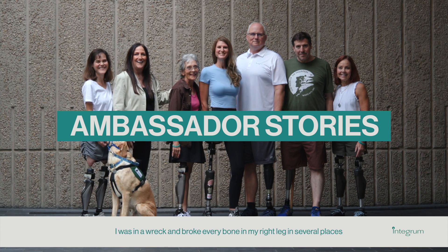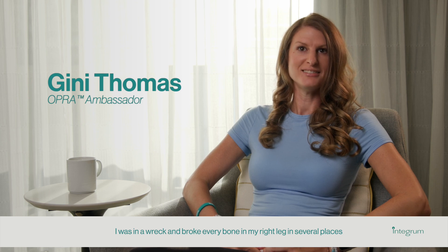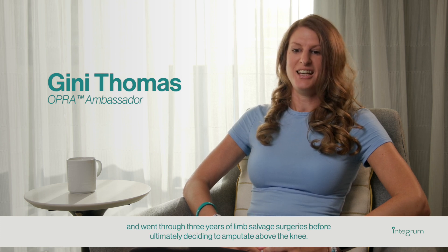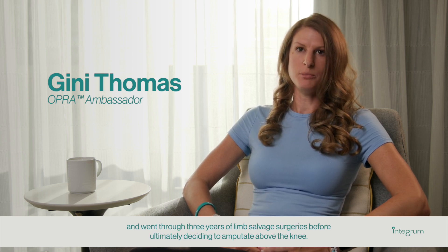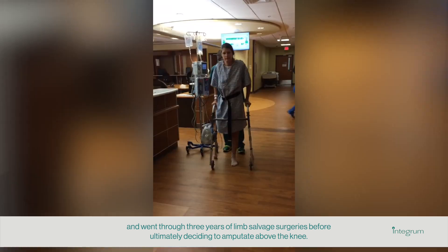I was in a wreck and broke every bone in my right leg in several places, and went through three years of limb salvage surgeries before ultimately deciding to amputate above the knee.